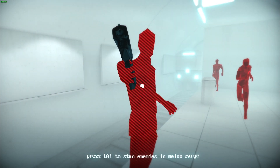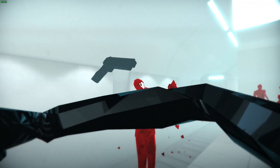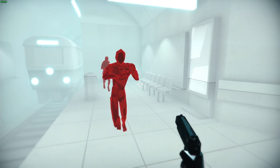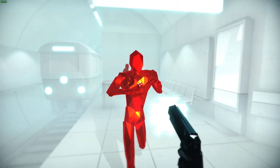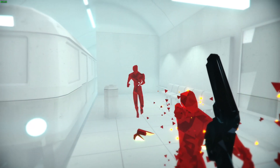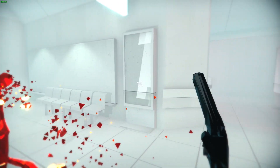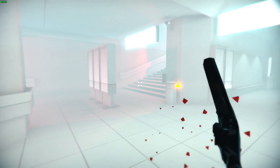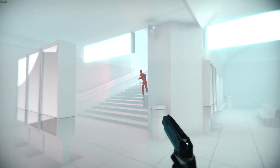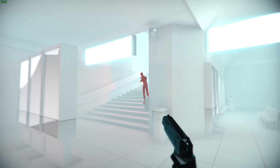Superhot is a great game in VR but also works well with a controller. As I punch the guy and grab the gun, you can see that as I move around the other characters move — you've only got a certain amount of time. You've got to anticipate when you see people running. You can run through it really fast. This guy's running down the stairs so if I shoot just a bit ahead of him...